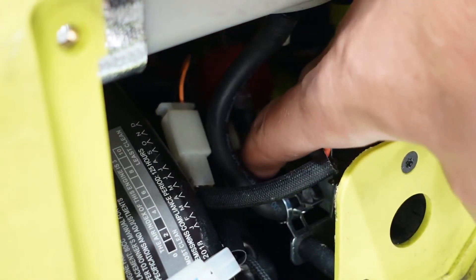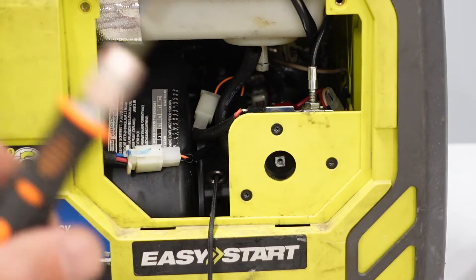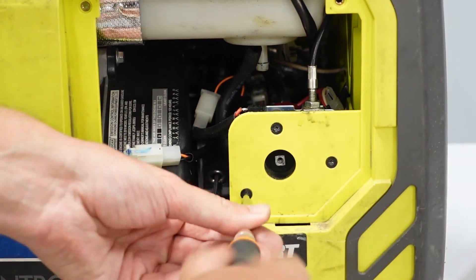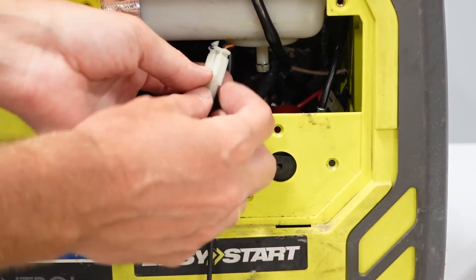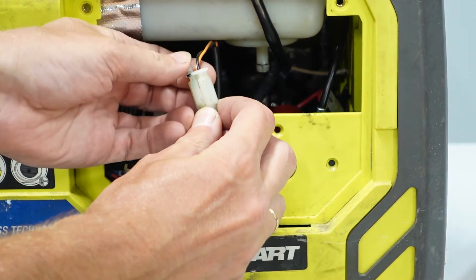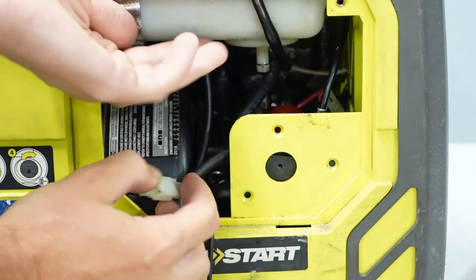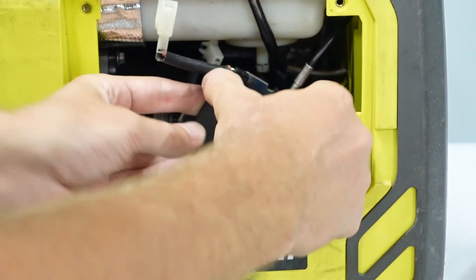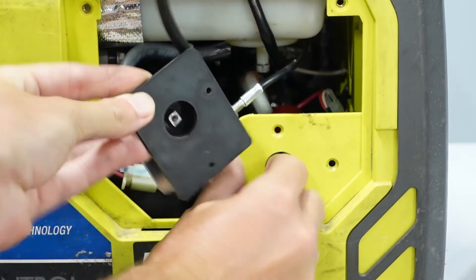We removed it. Now remove these three bolts using a T10 screwdriver. Now we have to disconnect this wire — there is a plastic lock, push it down and disconnect this connector. And now we can carefully pull all this mechanism outside.